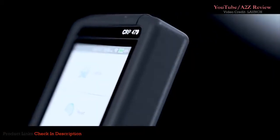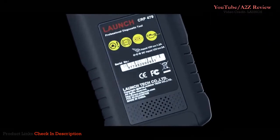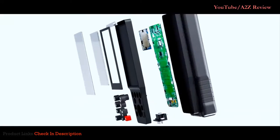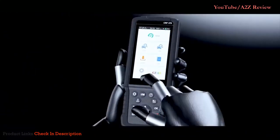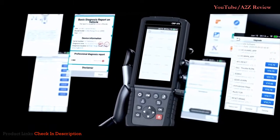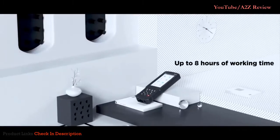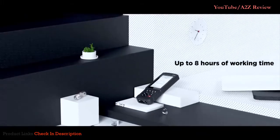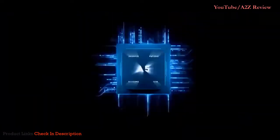The CRP 479 is a qualified and utilitarian diagnostic tool with fast and accurate diagnosis for vehicle health status. The scan tool is equipped with a 5-inch IPS touchscreen, 4,000 milliamp-hour built-in battery, Android 7.0 system, and a quad-core processor providing a great user experience.